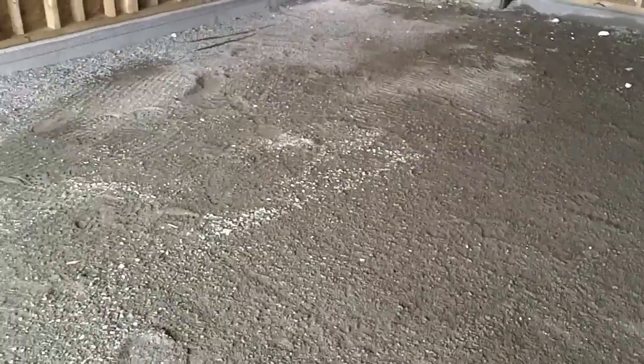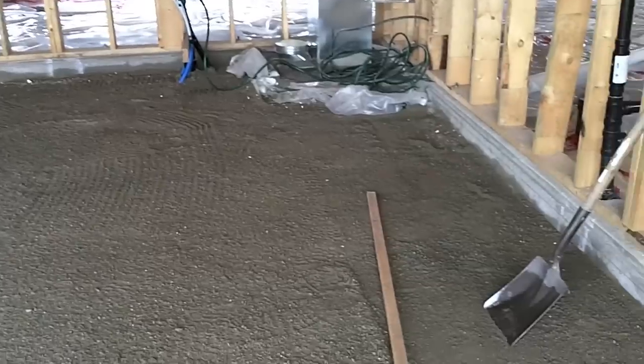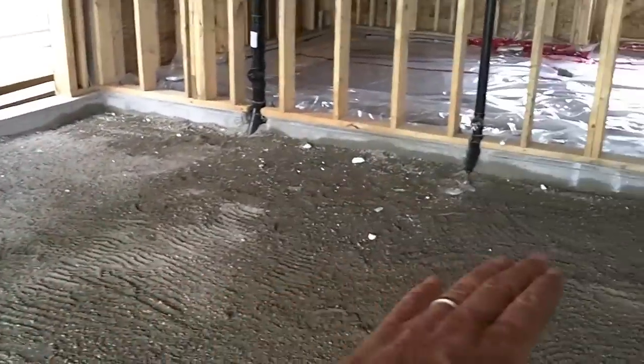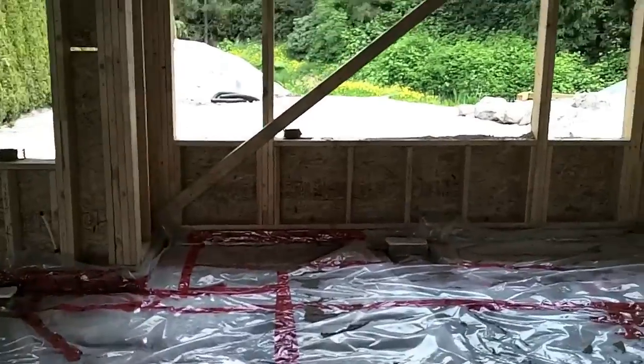We still need to put some poly down on our garage slab here. One of the things we're very careful about is our slabs in our garage, because this is the only place other than sidewalks where you're actually going to see the concrete, so we make sure it's dead flat. Then we put some poly on it and acoustical seal up the sides.